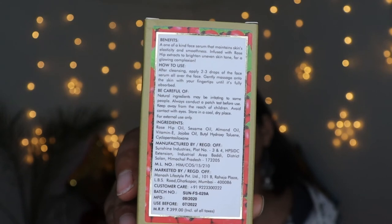This product claims to be paraben-free and cruelty-free. In this serum you get a lot of oils as ingredients — like rosehip oil, sesame oil, almond oil, vitamin E oil, and jojoba oil. This is the ingredient list, which you can read for yourself.